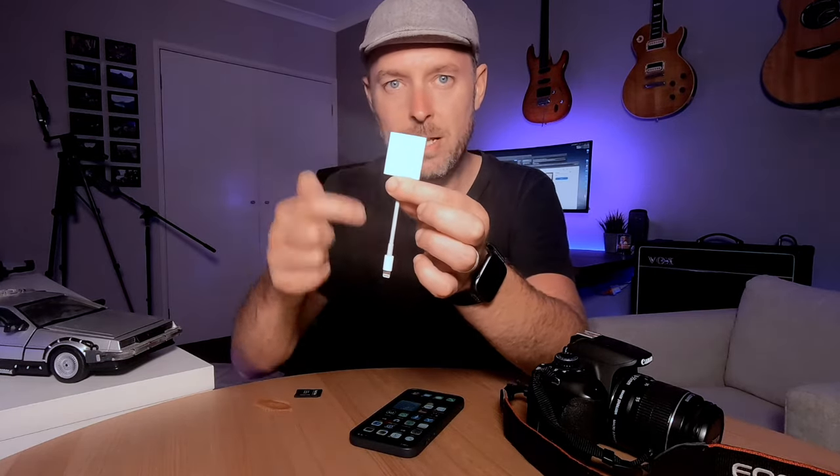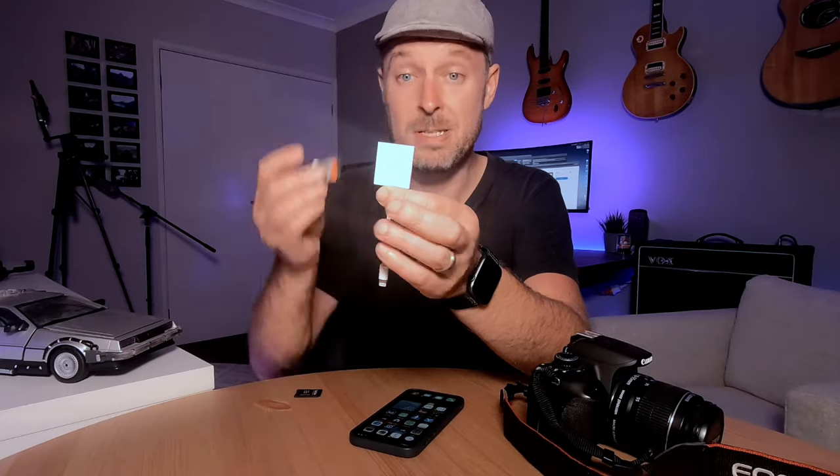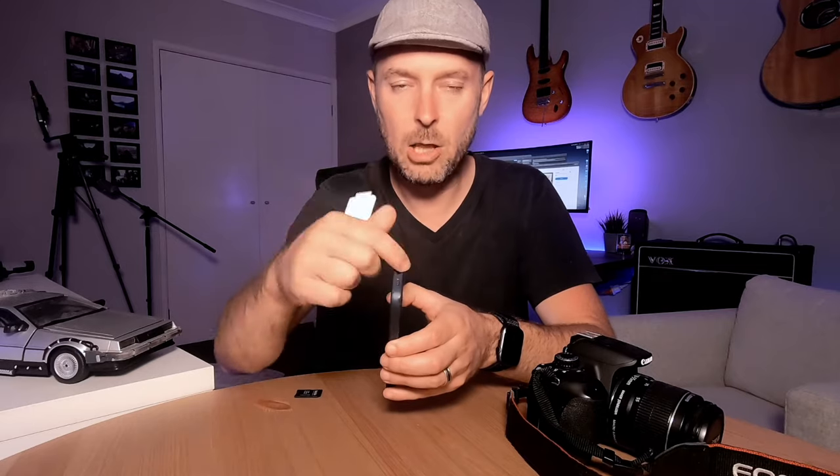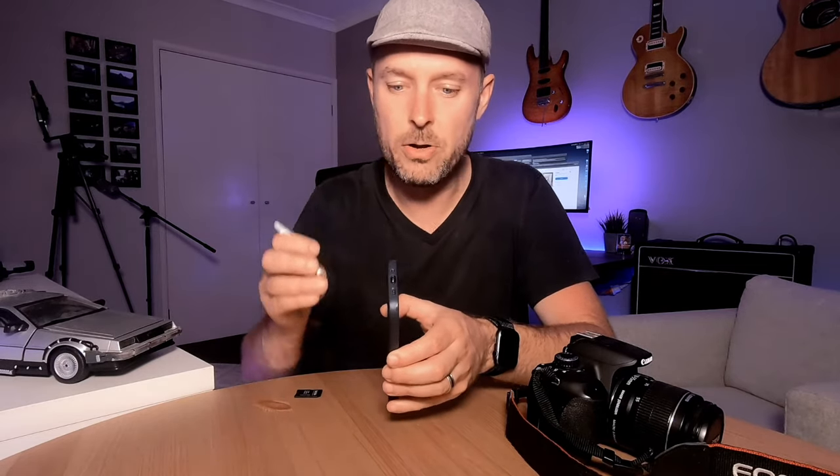So then all you do is grab your SD card and slot it right in here, making sure that it all lines up. You'll see that on the very bottom of this adapter there's a little icon that shows you the position and the actual direction of the SD card. You just slot it into place like so. Then the other end — it doesn't matter which way it goes — runs right into the bottom of your iPhone. You've got a lightning port on the bottom of your iPhone; you just plug that right in.